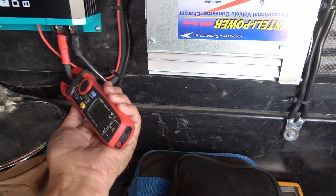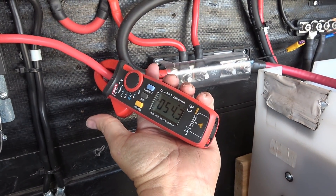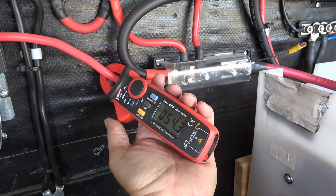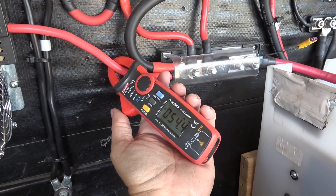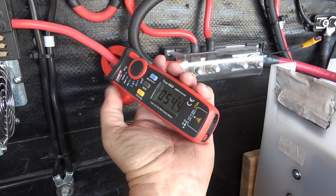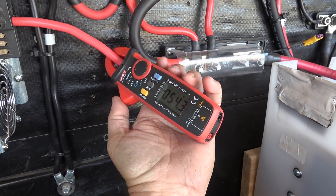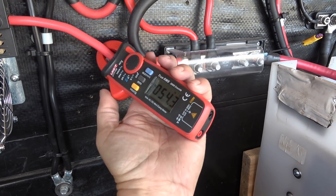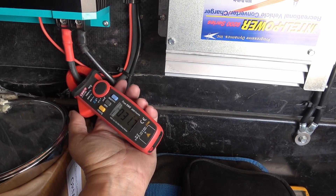So I'm getting 31 amps out of that and 54 amps out of that. So that's still pretty good. If I wanted to run down the highway with the generator in the truck on and also my DC-to-DC charger, I could be putting 50-something amps out of one and about 32 amps out of the other.